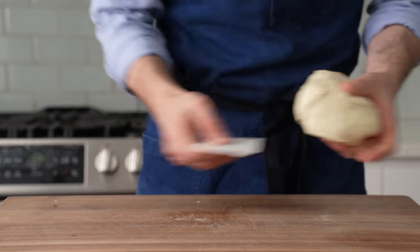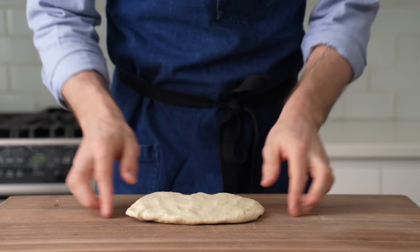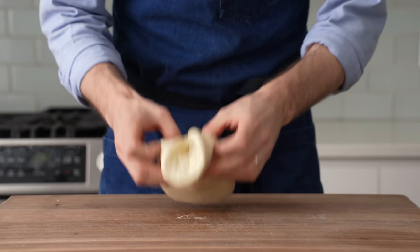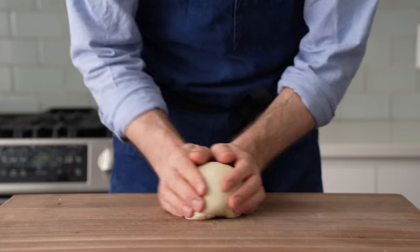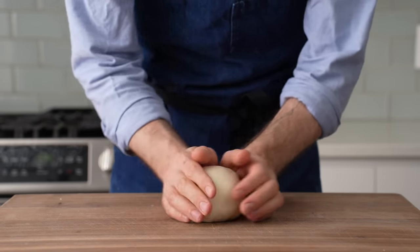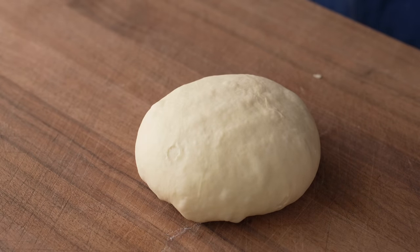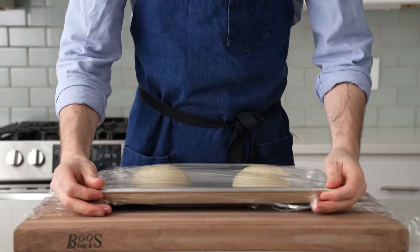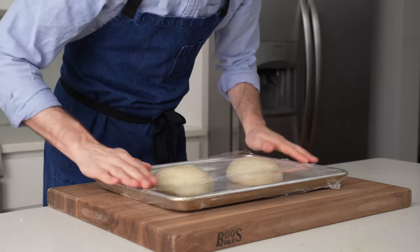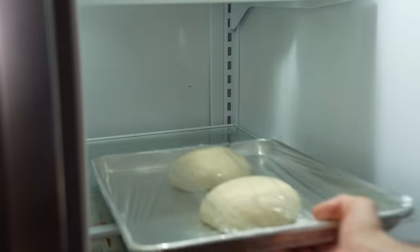Once I've got two equal-sized pieces of dough, I'm going to grab one of them and degas it really aggressively — don't be shy. I'll pull out both sides of the dough and fold them back over each other, then flip it over onto that seam and start rounding to tuck the seam up under the dough. We want some tension, but don't go too tight or it'll make the pizza harder to stretch wide enough to hold all the extra cheese. After both doughs are turned into balls, I'll wrap the sheet tray tightly with plastic wrap and throw the whole thing into the fridge to ferment slowly for as little as four hours, but preferably 24 to 48.